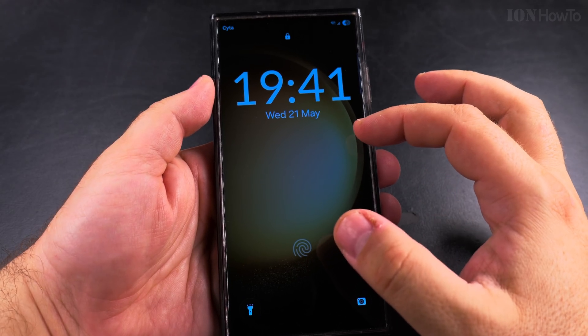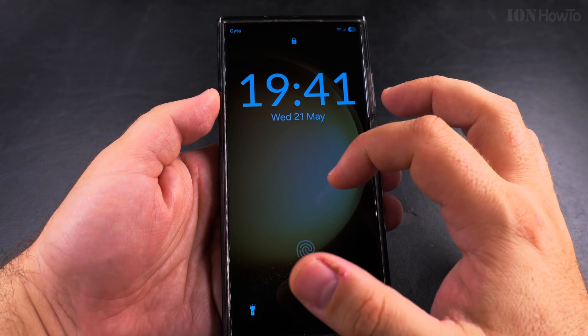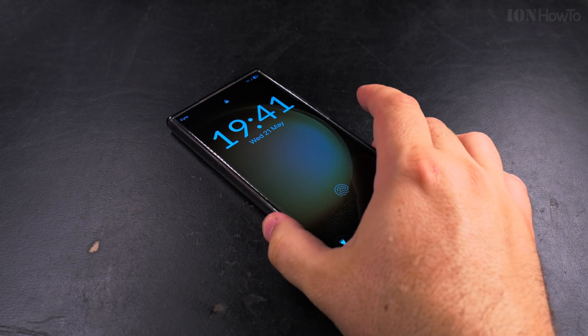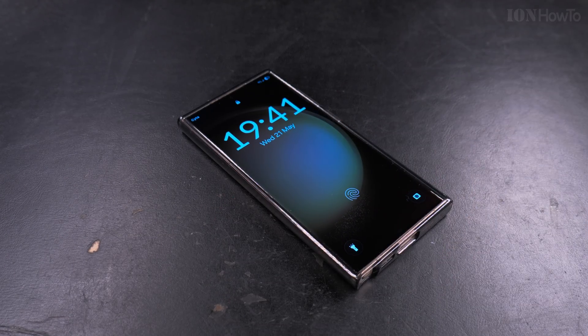If you want to have the clock as big as possible on your lock screen, this is a really simple way to do it. You can also have the hour and minute vertically arranged, but I think this is a pretty nice way to have the large clock on your Samsung Galaxy phone. Thanks for watching, I hope this helps.